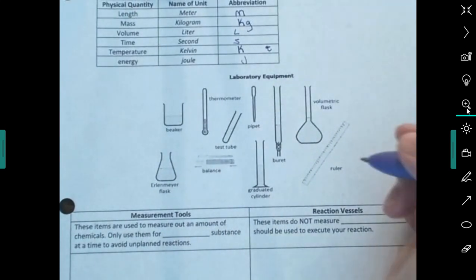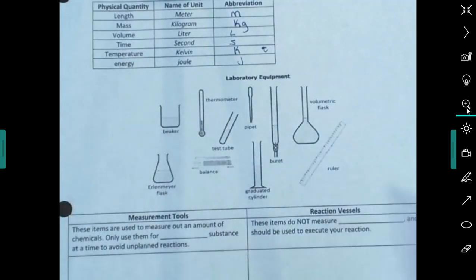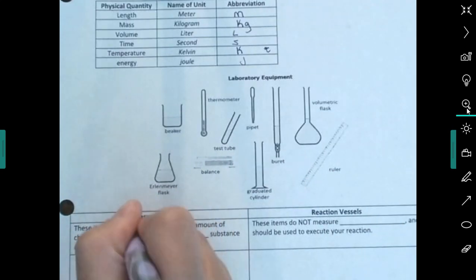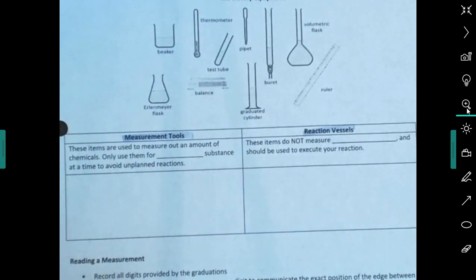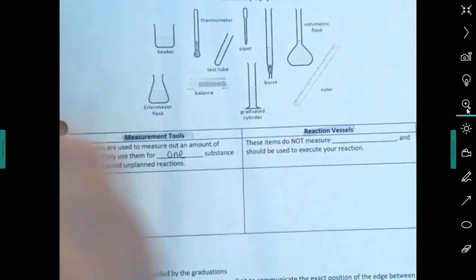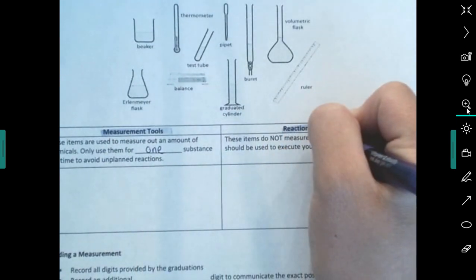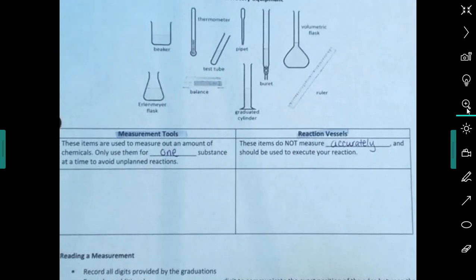Now let's talk about laboratory equipment. We can break lab tools into two groups: measurement tools and reaction vessels. Measurement tools are items used to measure out an amount of chemicals — you only want to use them for one substance at a time to avoid unplanned reactions and contamination. Reaction vessels do not measure accurately; they're just for holding liquids or doing a reaction.